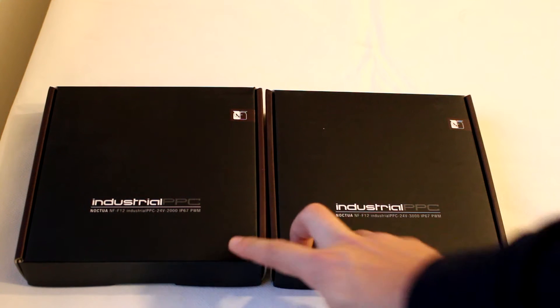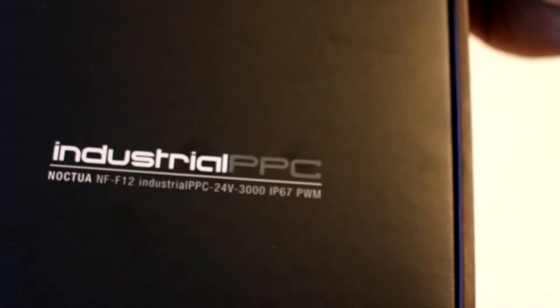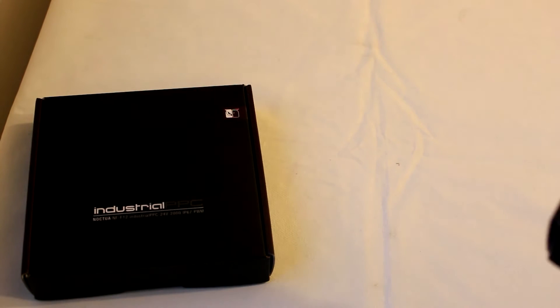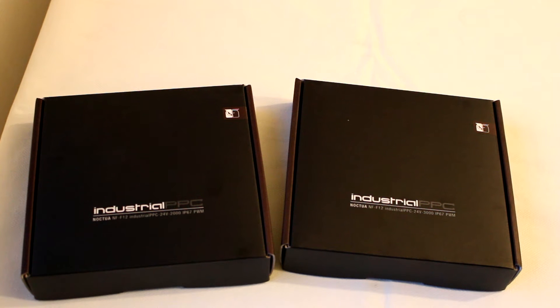We have two versions today: the Industrial PPC at 2000 RPM and the Industrial PPC at 3000 RPM. Both are IP67 certified, which means they are splash-proof — you can splash them with water and they will still work. This makes them interesting for those thinking of using them in mineral oil-cooled PCs.